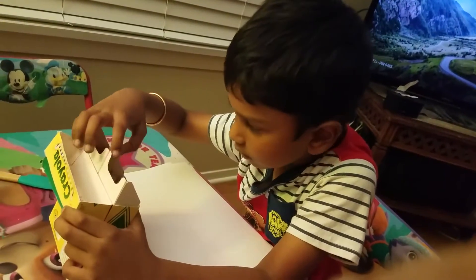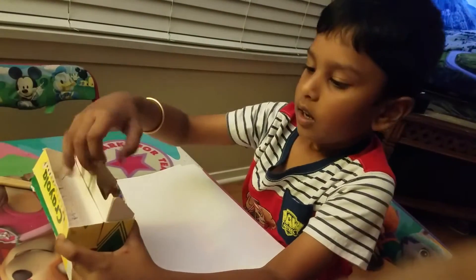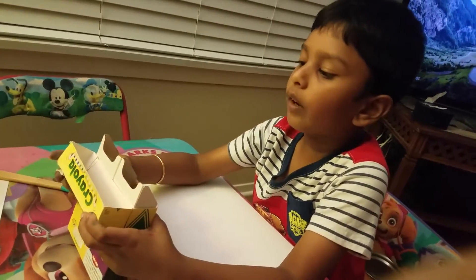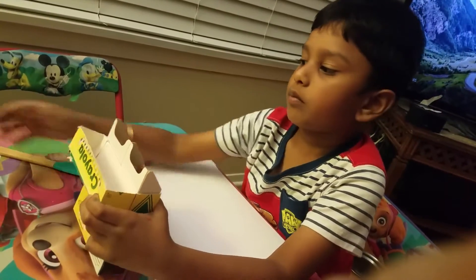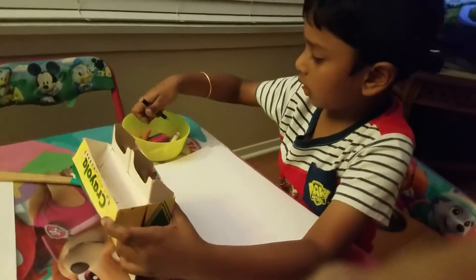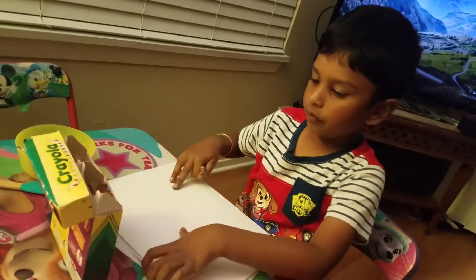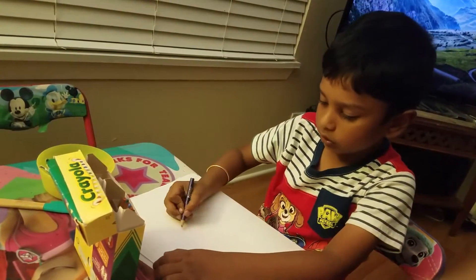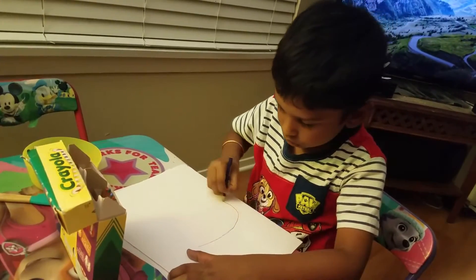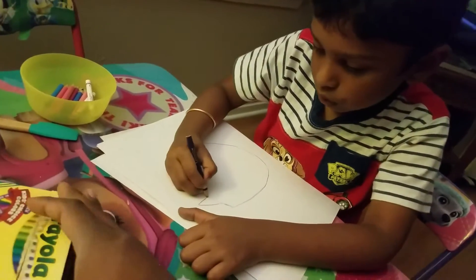Hi guys, today I'm gonna make the Sun. I have color pencils and markers. If you don't have anything to color with, just buy them. First let's start with the face of it, so start from over here, then let's just do a circle and now let's do this.